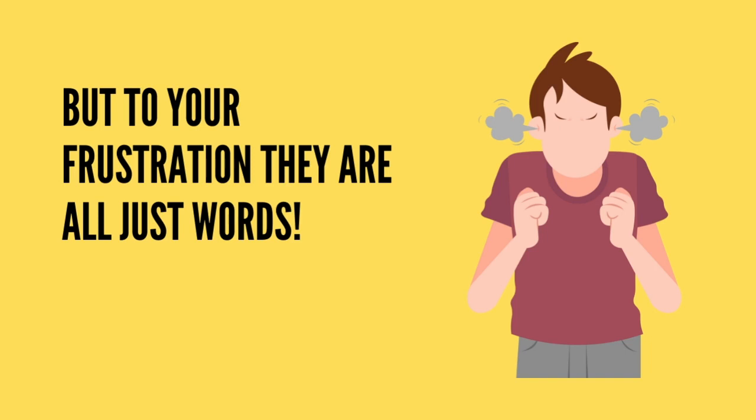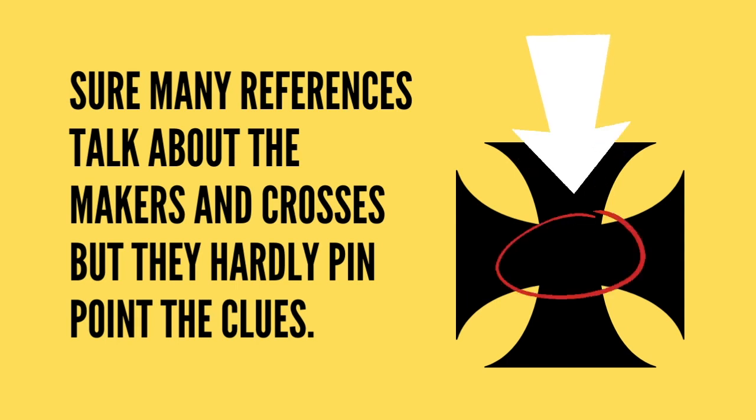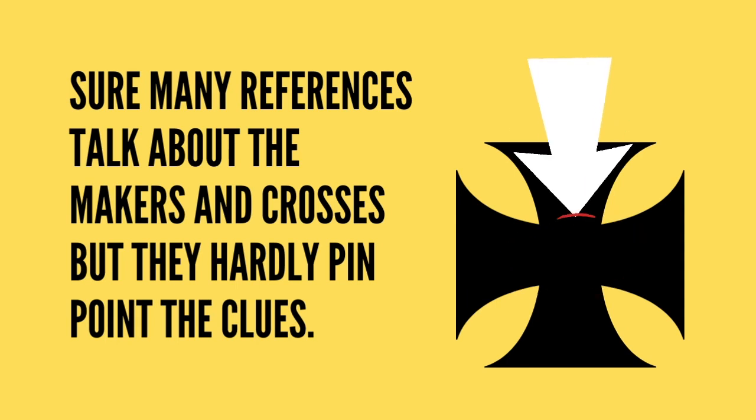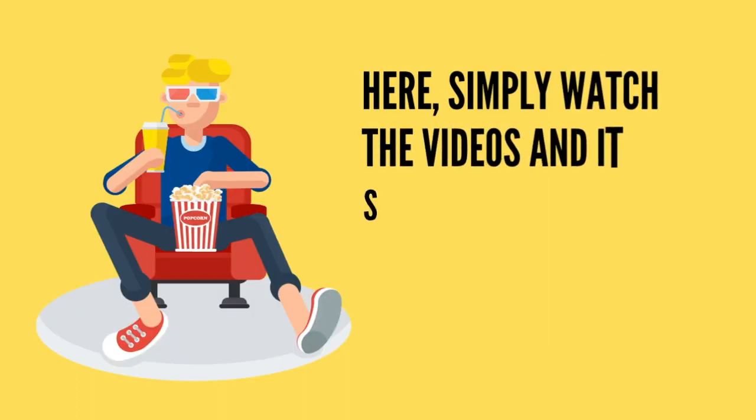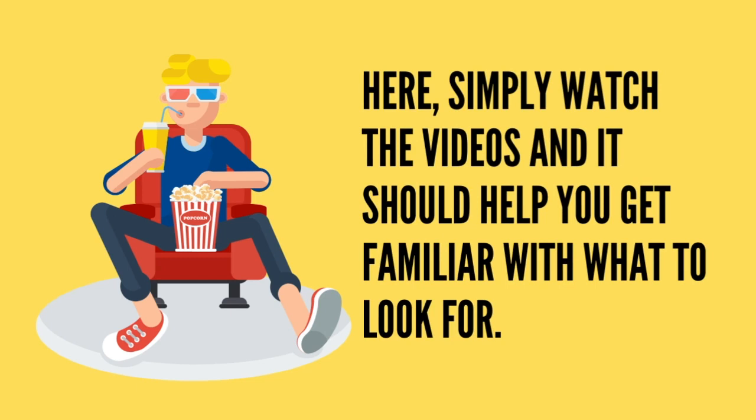You're still stuck. You bought an Iron Cross but you don't know who the maker is. Sure, many references talk about the makers and crosses, but they hardly pinpoint the clues. They don't tell you what to exactly look for. So here, simply watch the videos and it should help you get familiar with what to look for.